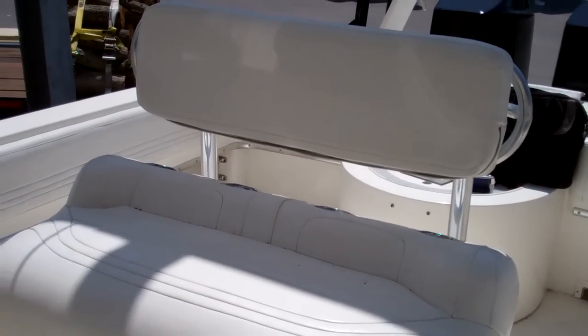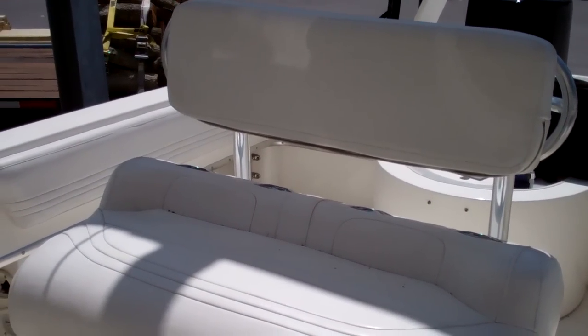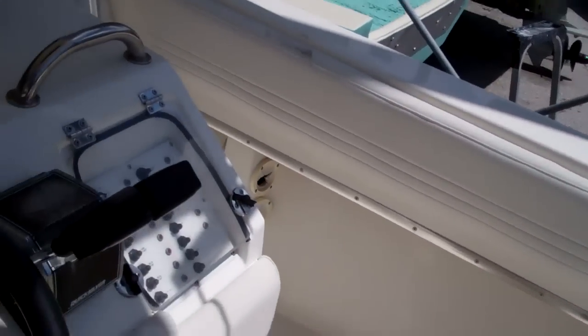Let's take a moment to start concentrating on the helm. Got a great helm seat with a backrest, and that will bring us to our helm and instrumentation.